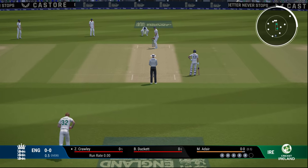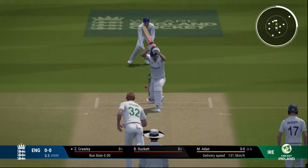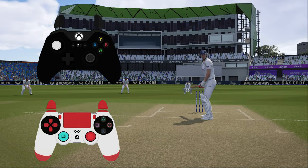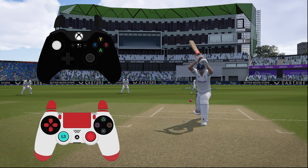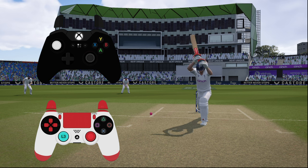Next we'll look at how to leave the ball. To leave, press the left stick on Xbox controller or L3 on your PS — that's the default. You can change this in general settings to the right stick if you want, but the default is the left stick or L3.